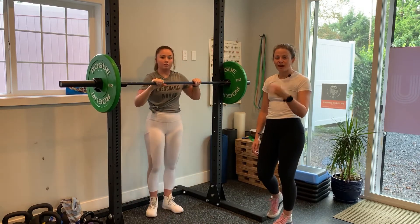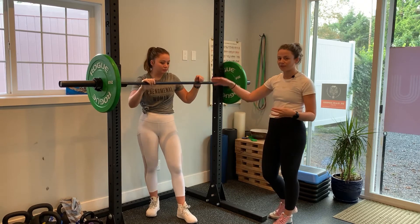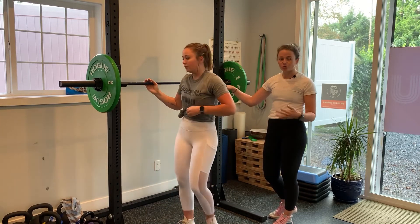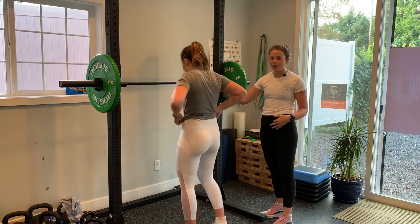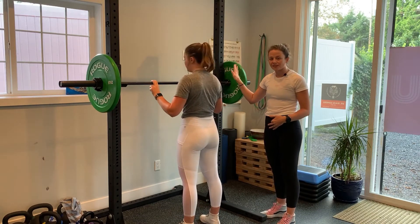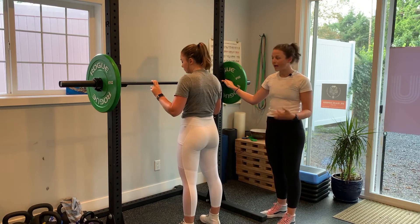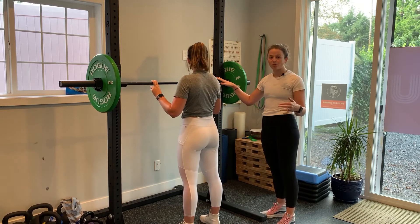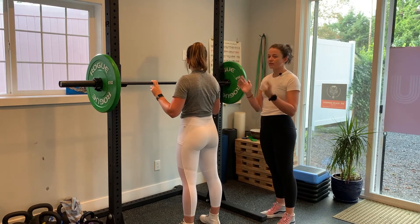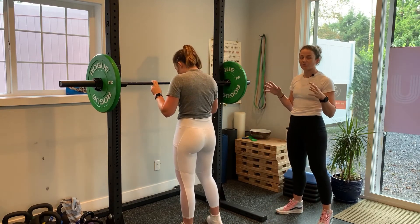Those are the four ways you can use grip with a front squat. Now we're going to show you the true position — this is how we want you to unrack a front squat. The setup is the exact same as a back squat: barbell set at shoulder height, use whatever grip you want, slide underneath it, and pick it up off the rack.